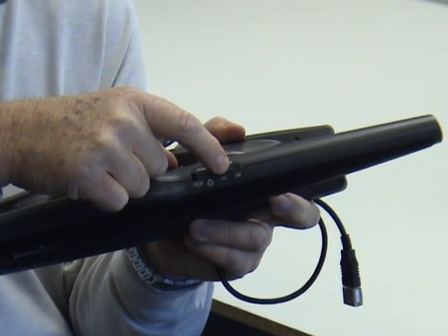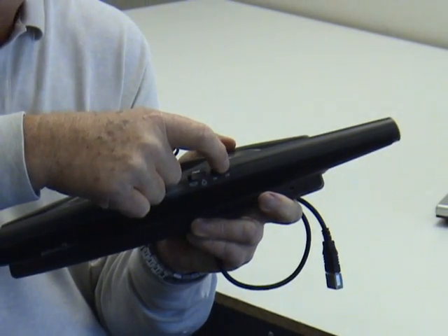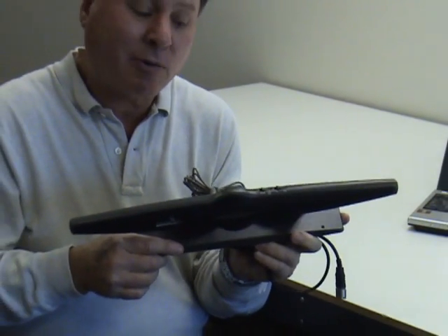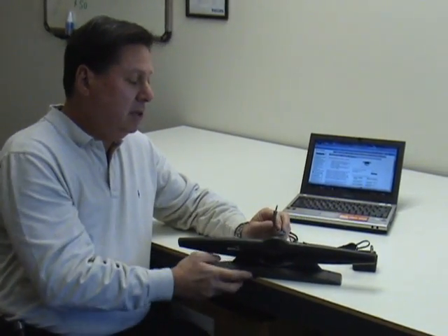It also has a switch so that when there's nobody speaking, it will not pick up any sound until the person speaks again, and that's mostly used in the narrow field of view.